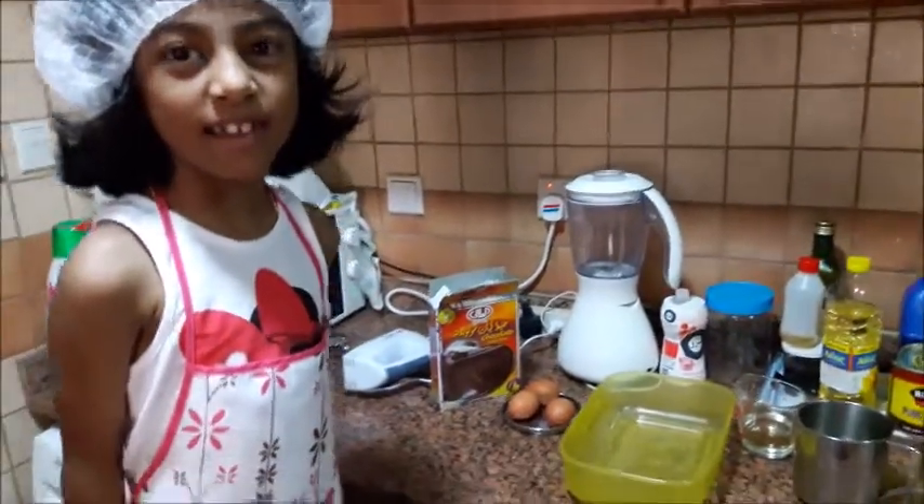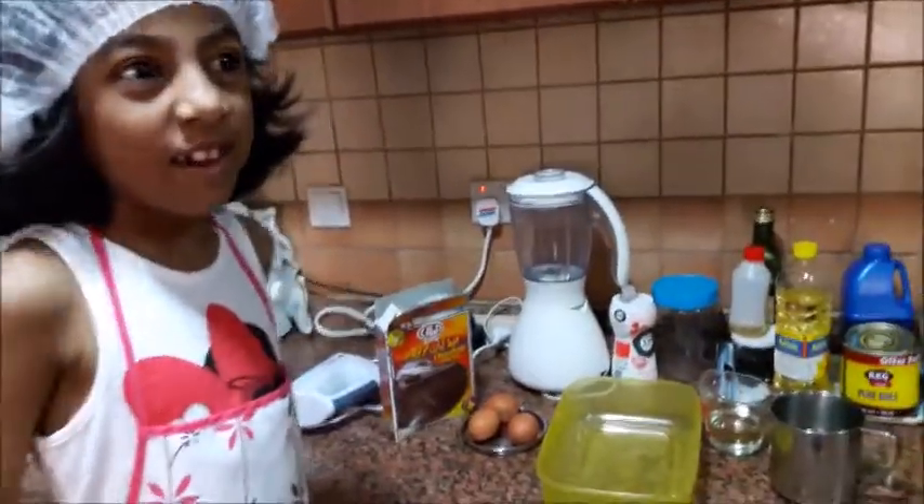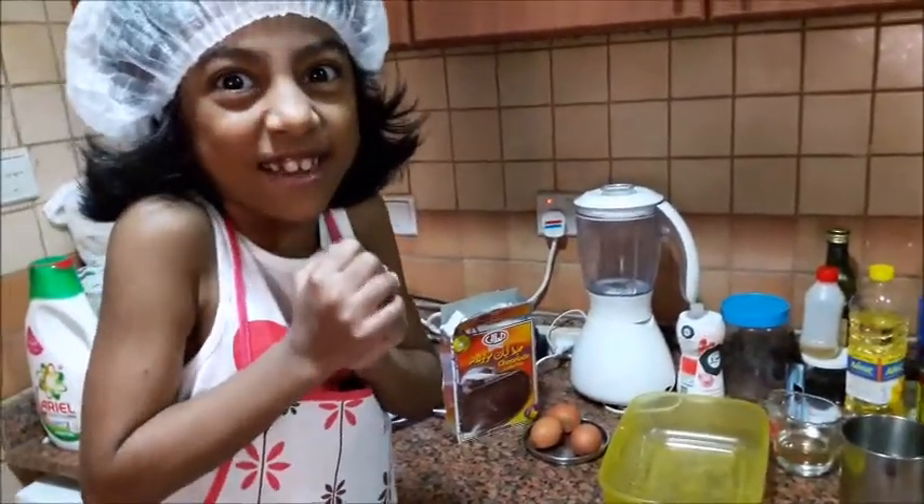Welcome to Aadha's Kitchen. Today I want to make a cake, a yummy chocolate cake.